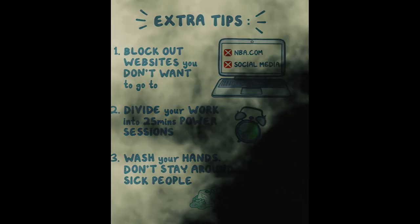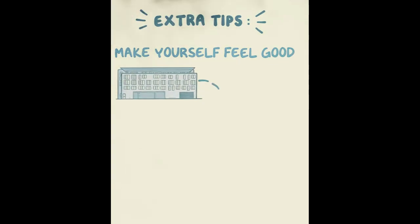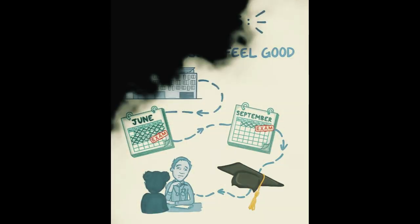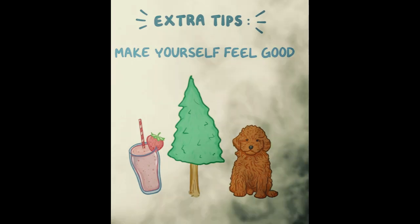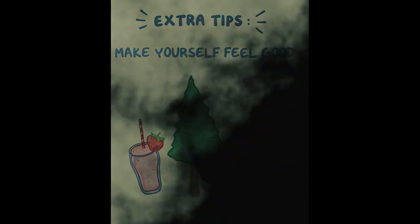If there's one thing you get out of this video, let it be this: do little things to make yourself feel good. All of this is about eventually going to take care of patients — this is just one hurdle to cross along the way. Keep that perspective. Keep your spirits up by doing things that are good for you: drink a smoothie, go to the garden, play with your dog — whatever makes you happy. Best of luck to you.